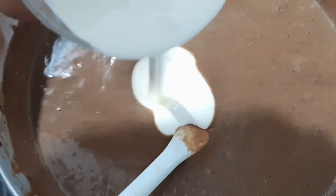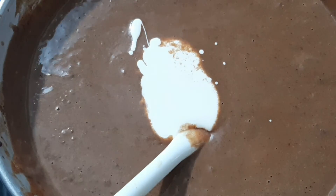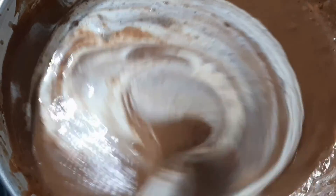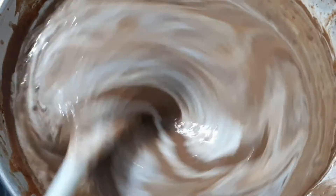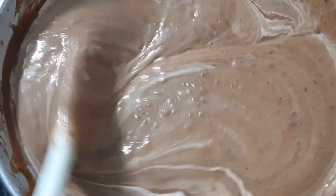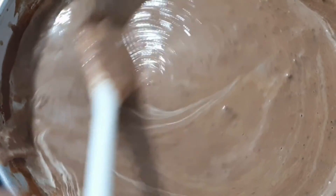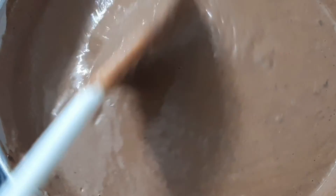Add fresh cream and stir well. Cook for a few more minutes until it is almost done.